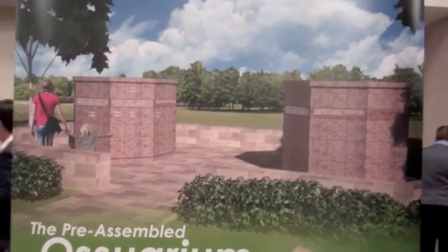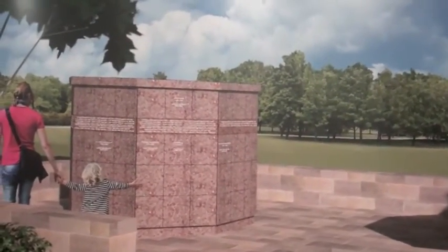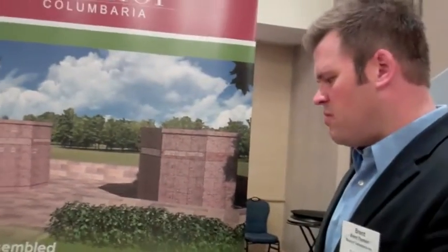So everyone knows what a columbarium is — well, maybe not. A columbarium is a typical monument structure that includes niches for the holding of urns. Pretty standard, it's been around for a while. The ossuary has been around a while too, but in America it's really just starting to gain more popularity. The ossuary is a community type of burial.